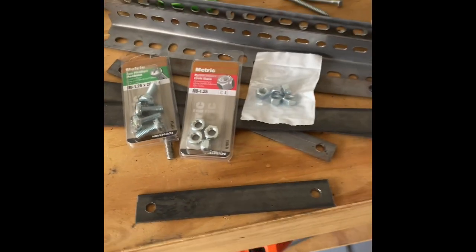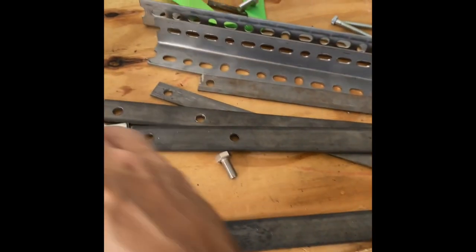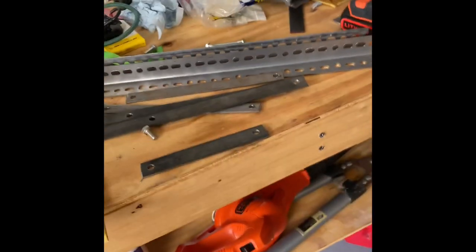So we'll get it all over to the Jeep and I'll put it together. Maybe I'll get my tripod set up for you so I can actually do this. I'll be right back.